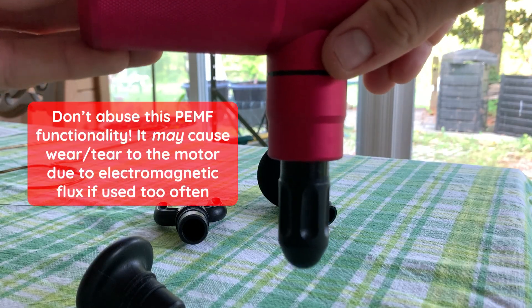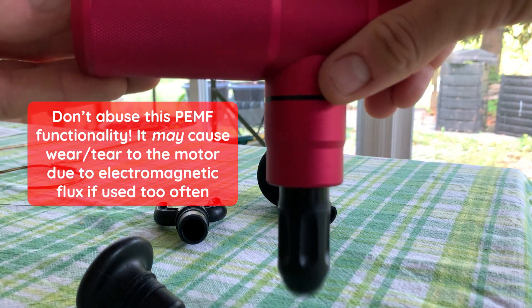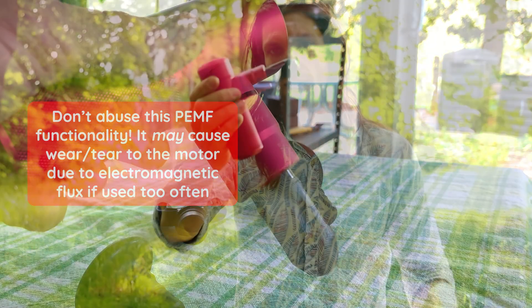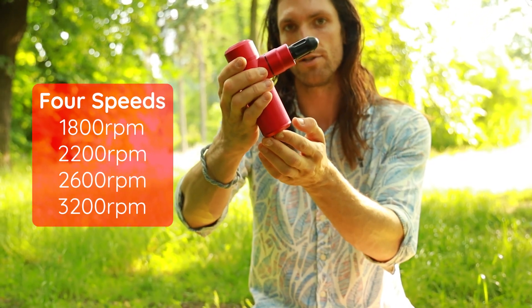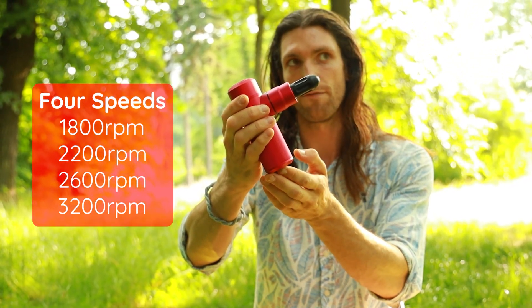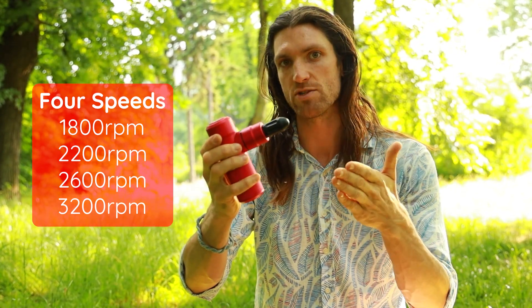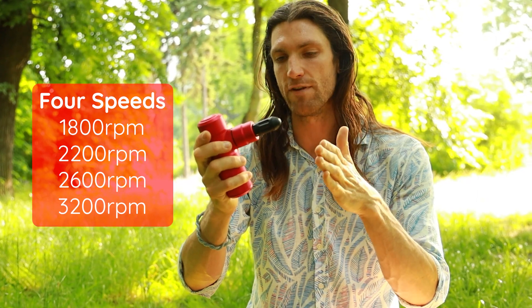I just put some super glue in there and attached it, so it has a little bit of weight now. When you turn this on, there are four different settings on this specific device — settings one, two, three, and four — and it's now pulsing this magnet back and forth through space, creating this pulsed magnetic field.